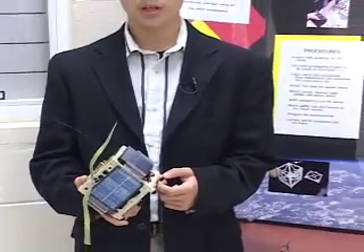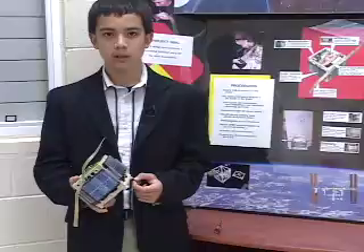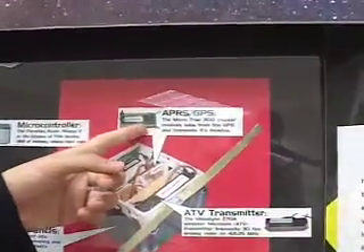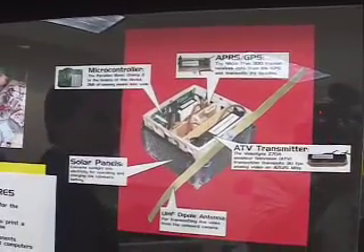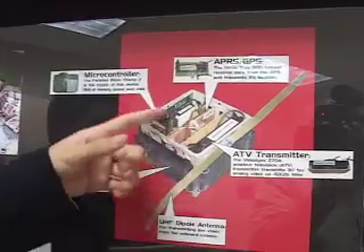There's a lot of information on the internet about these and I became interested in building my own. My CubeSat tracks its position, altitude, and speed and transmits it out, and also transmits video. Each functional component is on an individual removable card, which makes the entire system modular.